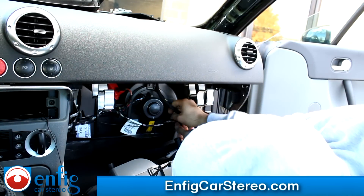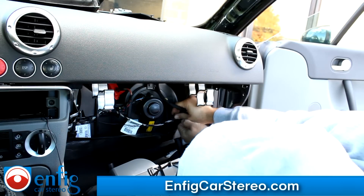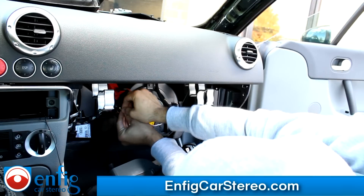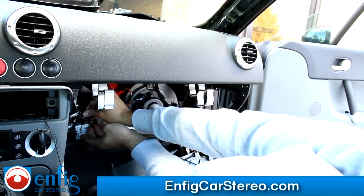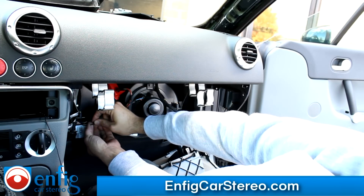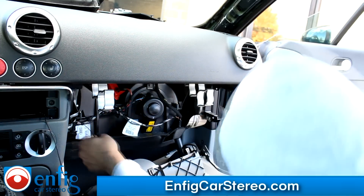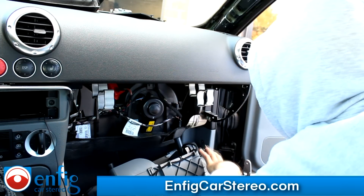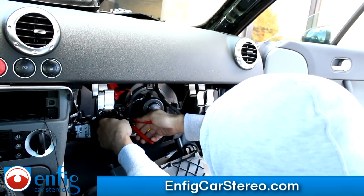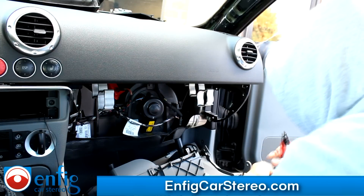A couple zip ties here — one, two, and three. Of course you're going to clip the excess off. It always makes me laugh when I pull back stuff and see all these extra things left. It takes two seconds to do.